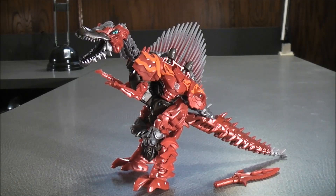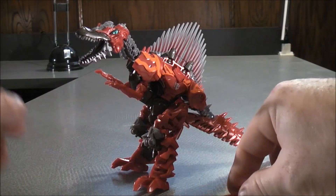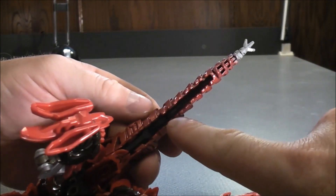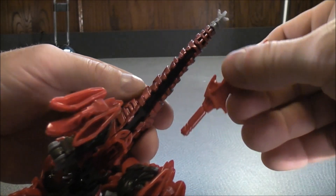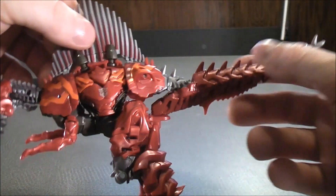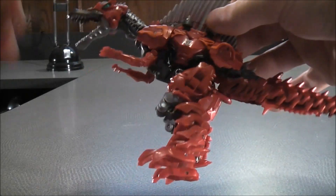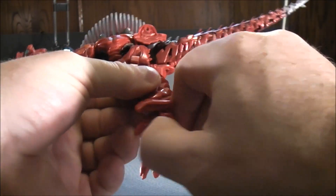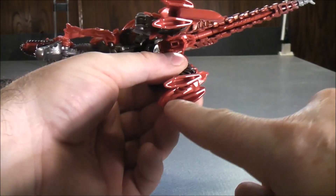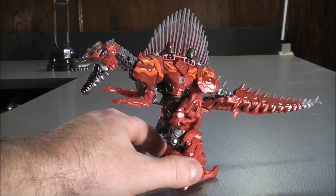Here we have Scorn in his Spinosaurus mode. He does come with his little dagger, which you can store on the bottom of Scorn. In dino mode, there's a groove underneath the tail — you can take the dagger and put that on the inside, just like that. You can also have Scorn in a much better standing position. You can take the claws on the front and just bring them back, then do the same with the other side. Take the claw and just bring it all the way back, and he stands a lot better like that.